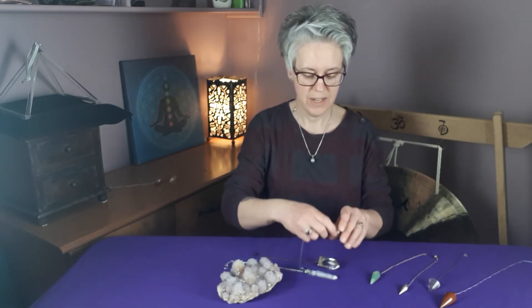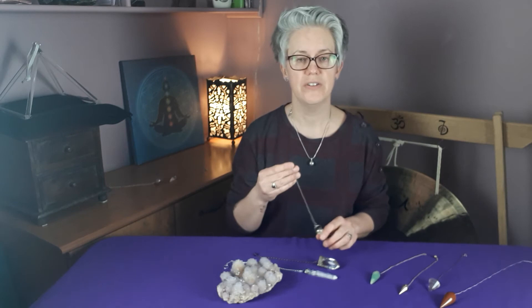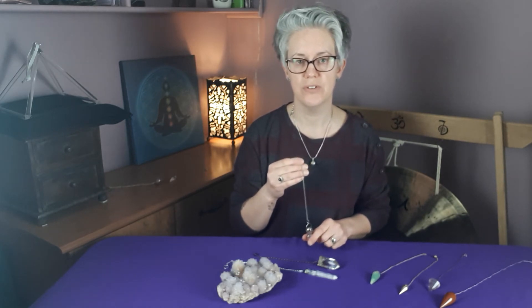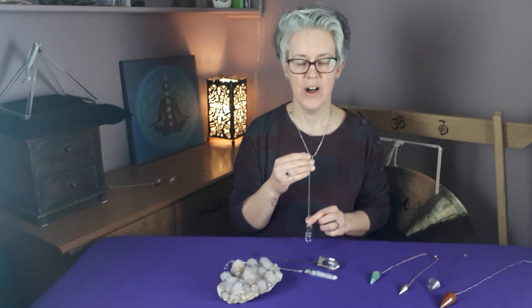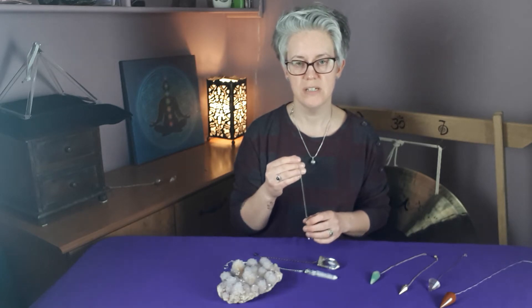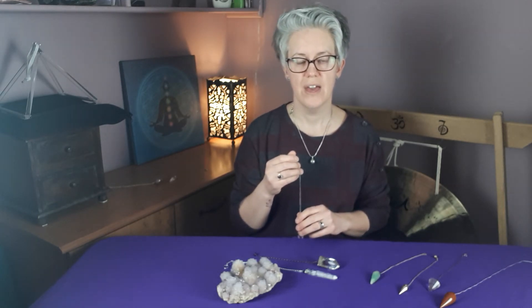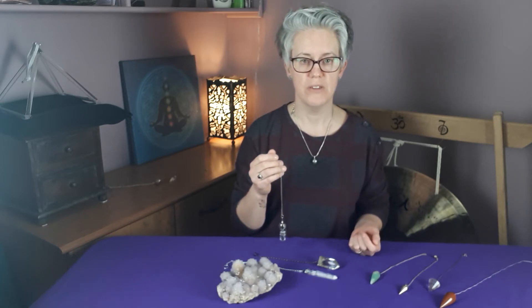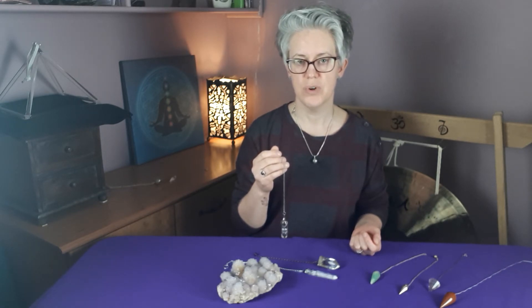So how to use your pendulums? The easiest and simplest way to find out how a pendulum will work for you is to find out what we call your yes and your no answer. A yes and no answer for yourself can be simple — something as easy as saying, is my name Hayley? Am I female? Am I male? So you can get your yes and your no answer. Everybody's will be different. One might circle anti-clockwise, one might circle clockwise. You might have a pendulum that goes left to right or up and down, which gives you the answers that you want.